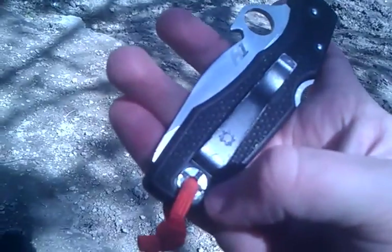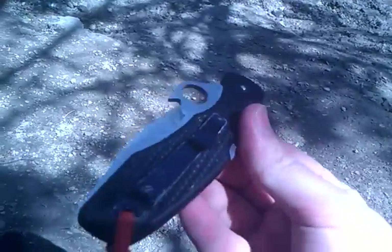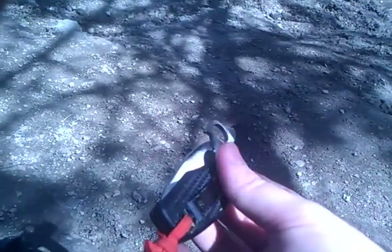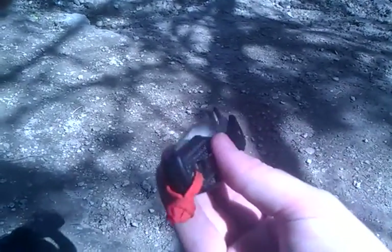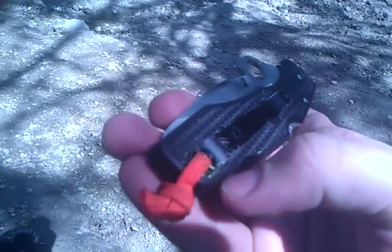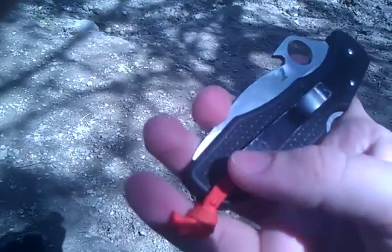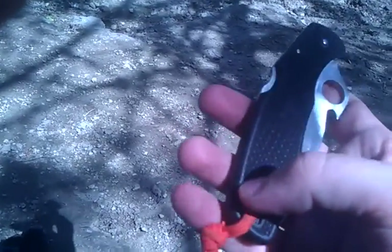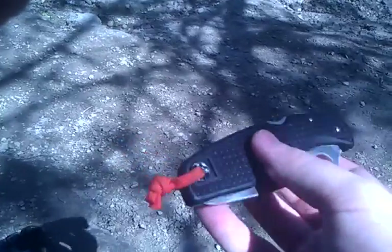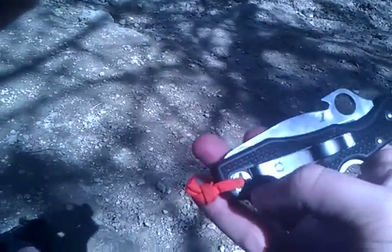I would get this thing caught on my couch all the goddamn time. I would get up quickly, the pocket clip would be caught, and sometimes it would stop me dead — other times it would just come out of my pocket. What happened over time is it just sheared through the plastic. It's in this great position to just drag sideways, like a paper cutter, all the way through. So I ended up flipping it to the other side and wearing it on the other side.